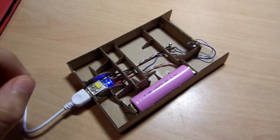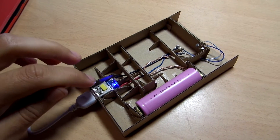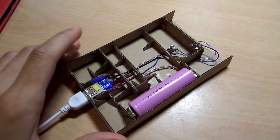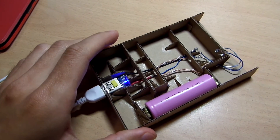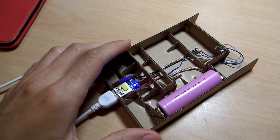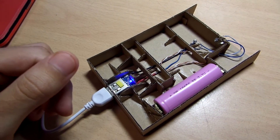The thing I didn't like about this board is that when you are using it as a power bank the board gets quite hot. So if you are considering building this kind of enclosure, don't use thin cardboard or paper, and don't leave it connected for a long period of time unattended, just for the sake of your safety.